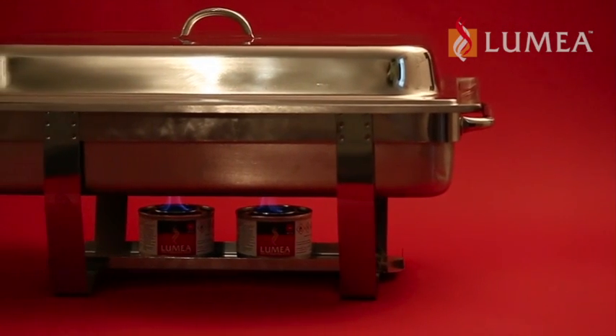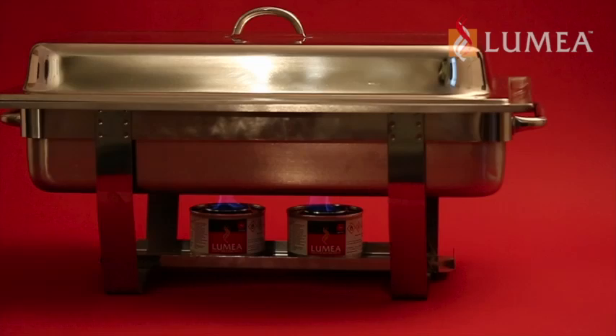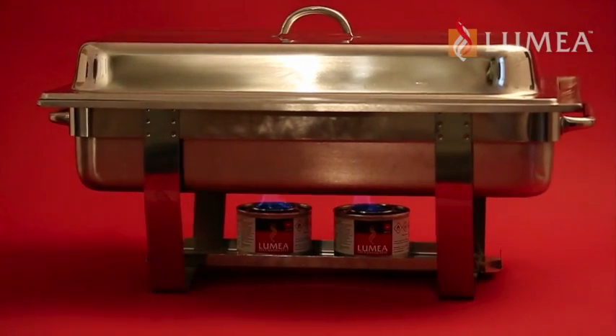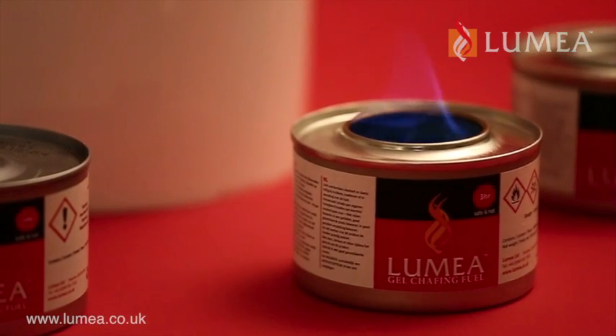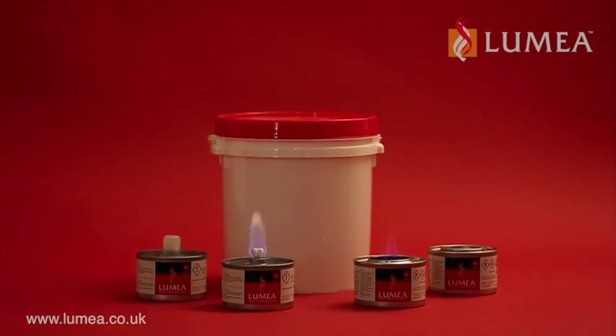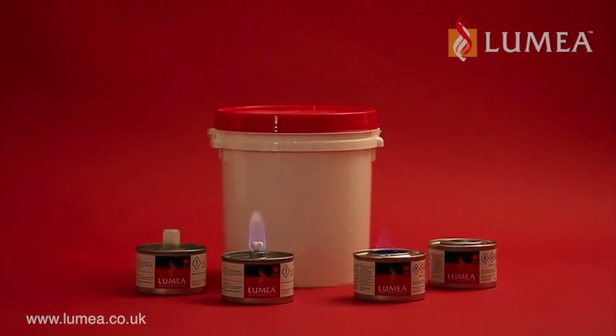Lumia Chafing Fuel can be used with most food and beverage heating units including beverage urns, soup tureens and chafing dishes. Please see lumia.co.uk for details of the safe way to handle, use, store and dispose of Lumia Chafing Fuels and safety data sheets.